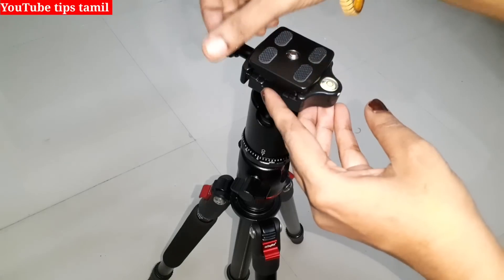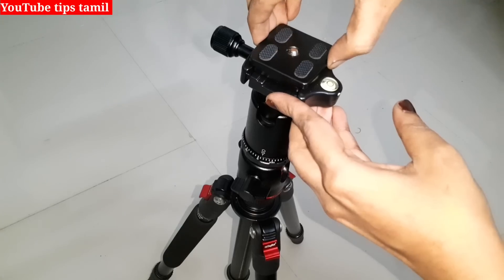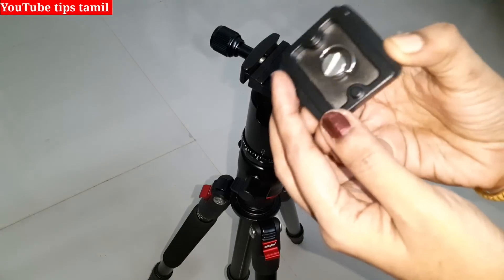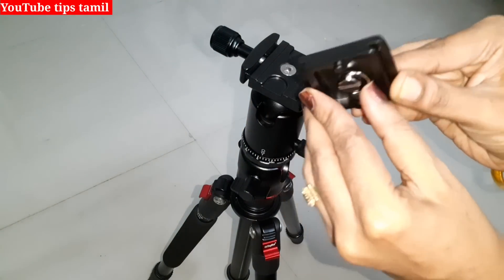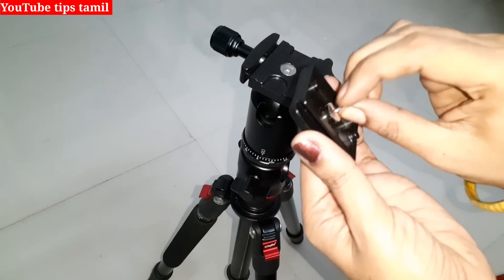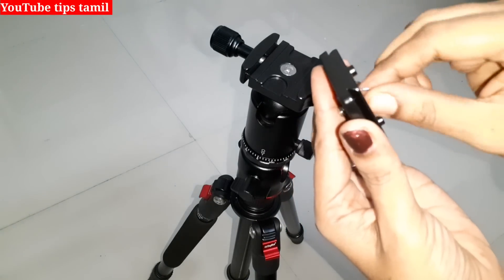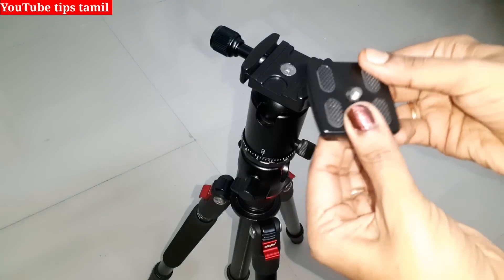You can remove it. First, we will loosen it easily. It will be easy to remove it. You can remove it easily. You will fix it and adjust it with the screw. The length is a bit more than the screw. We can fix the mobile holder. So adjust it. Now we can fix the mobile holder.